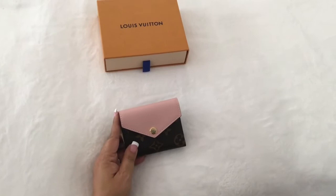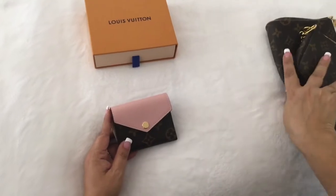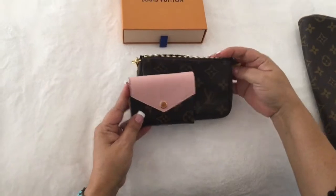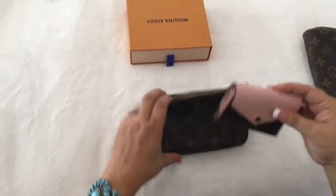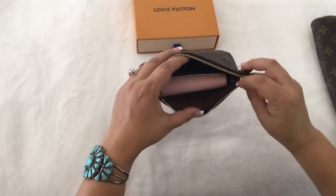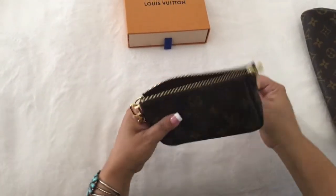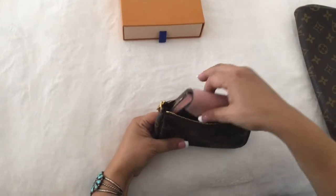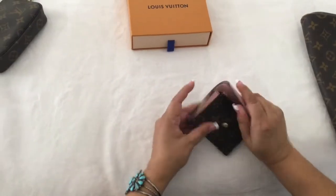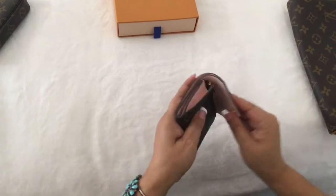Next I want to show you how this little wallet fits in different mini bags. This is the Louis Vuitton mini pochette — there's the size comparison. It does fit inside with about an inch to spare, so maybe you could put a key or a lipstick in there too.